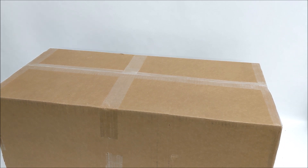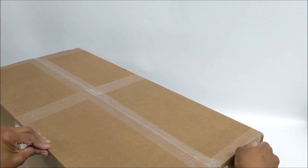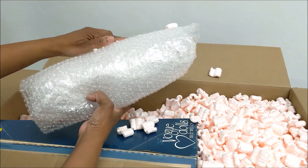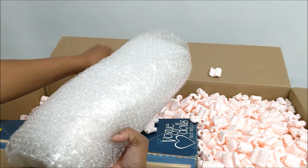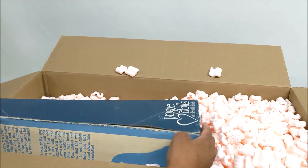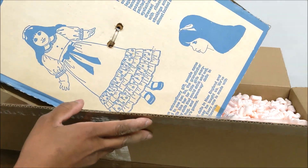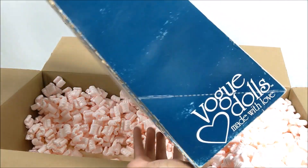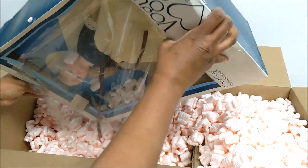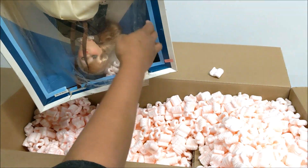Here we go, this is box number nine, day number nine! These packing peanuts are just my nemesis. Wow, look at this — get the peanuts out of here, he is totally stuck in.